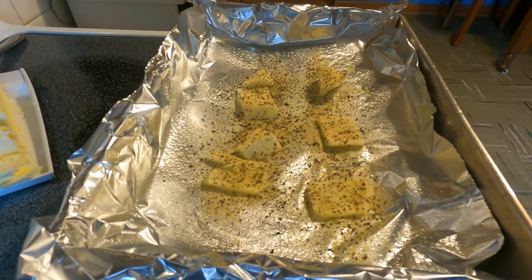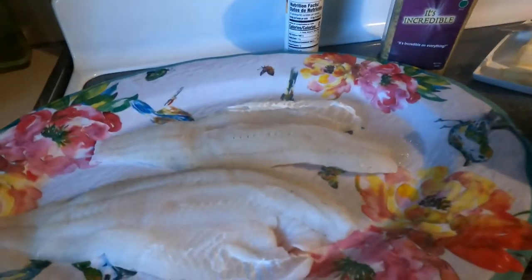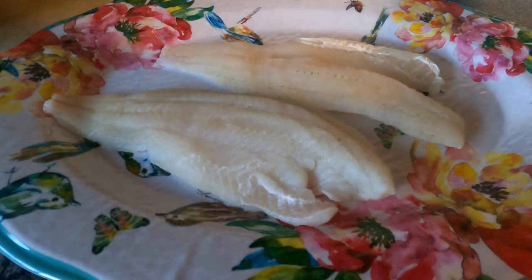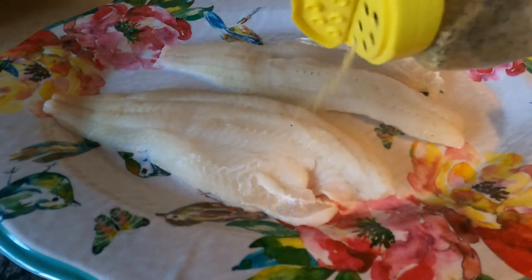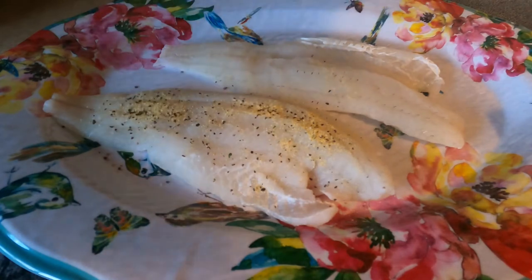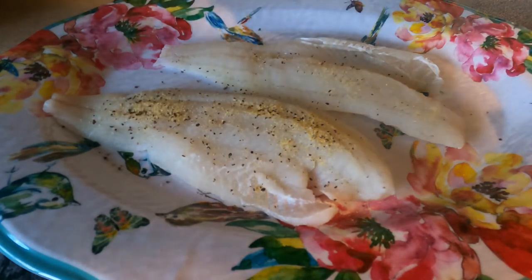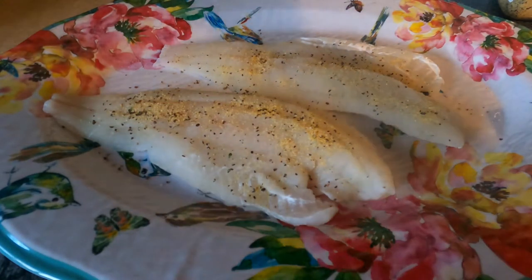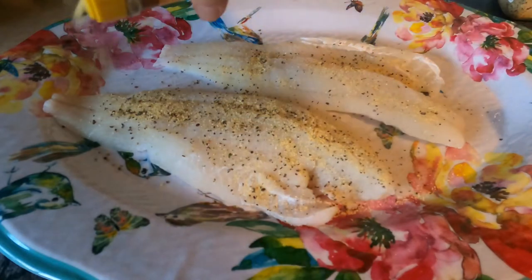Now we are going to season up our fish itself. We are going to season up our walleyes pretty much the same way. I am going to put a little bit of It's Incredible seasoning on there, then we are going to put a good dose of the lemon pepper over our walleyes.